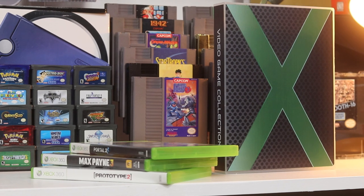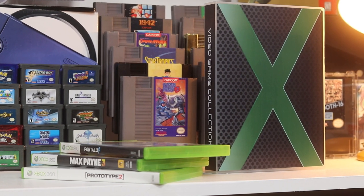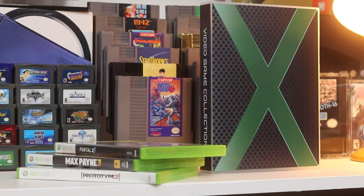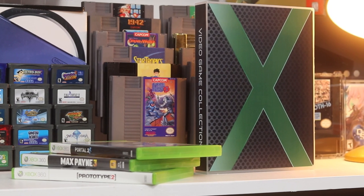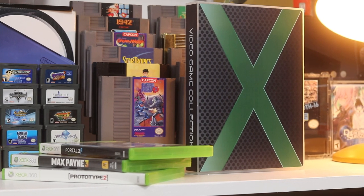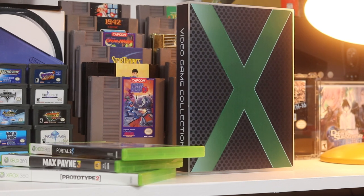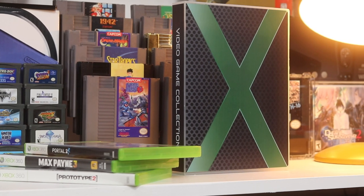The next product they sent me is an Xbox case for disc-based games and their manuals. This is interesting because there aren't many solutions for storing manuals and making them look good in the process. Just like the Nintendo Switch case, this is a plastic design with a little latch, and you go around the outside to make sure it snaps in place. Size-wise it's about the same footprint as the Nintendo Switch case, just double the thickness.